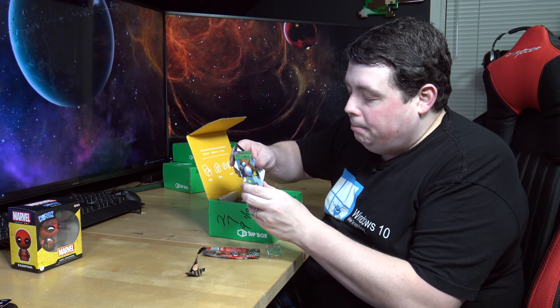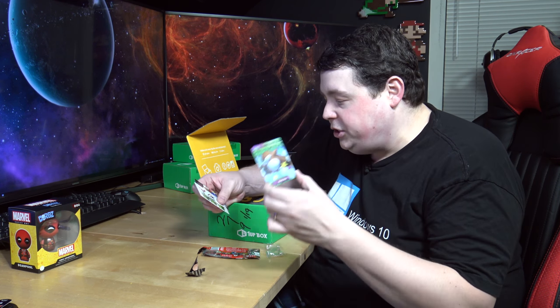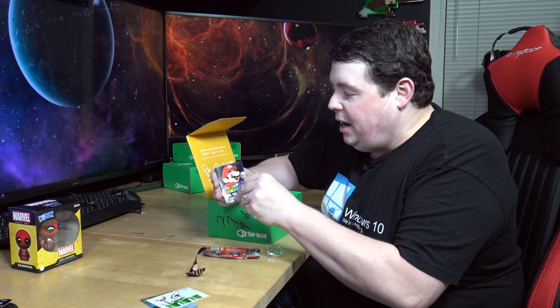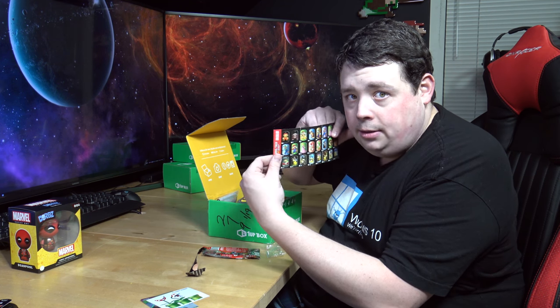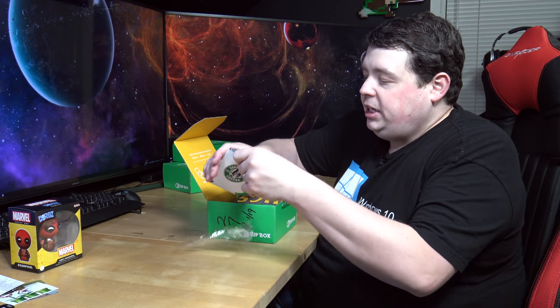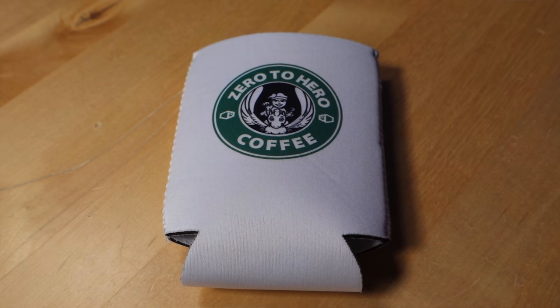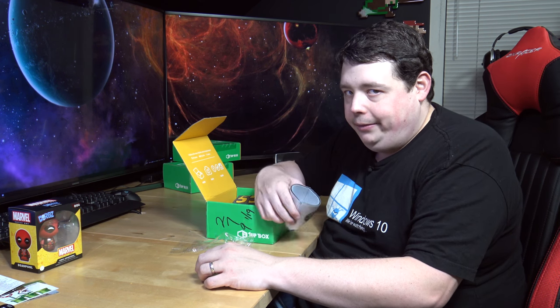Also inside the packet we get Monty Mole on a cool little holographic flashy card. It looks like we have a flower power sticker, and a little insert showing you all of the different tags you can collect. Inside we also have an insulated can cozy that says 'zero to hero coffee' on it - which is really cool because I already have the Star Fox coffee cup. I might start putting them on my Soylent bottles.